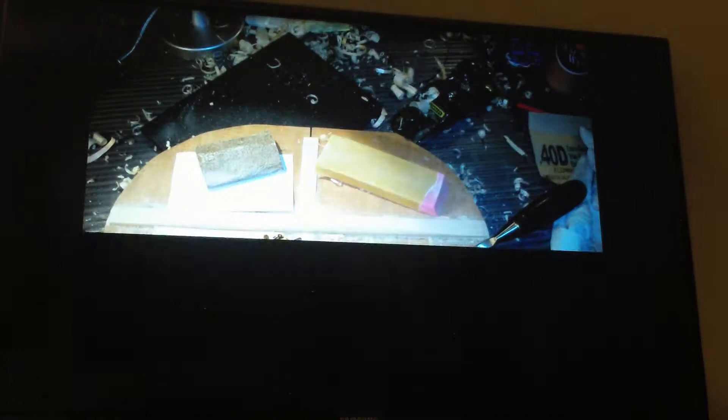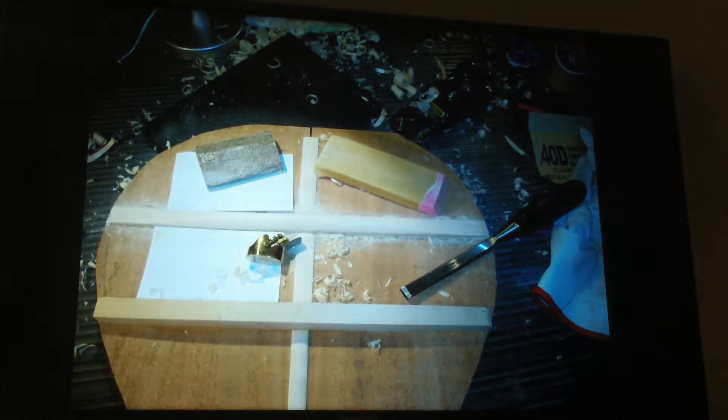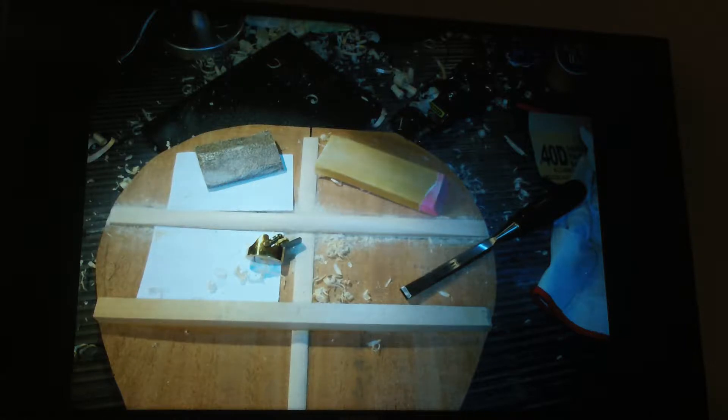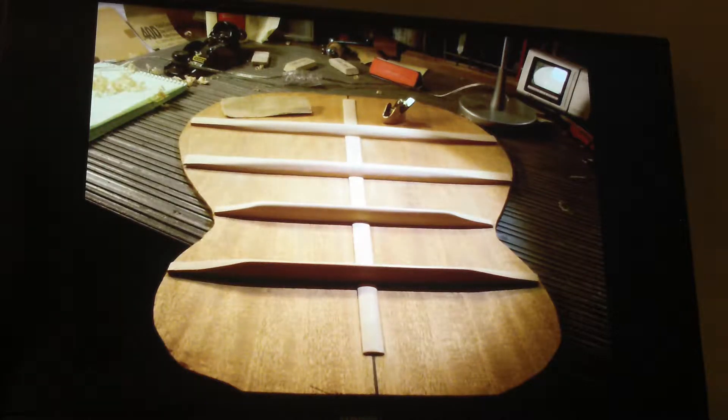Planing down the braces to the right height. Using a finger plane and chisel to start forming them. You can see them being tapered as they get to the sides. Now they're really starting to take shape.